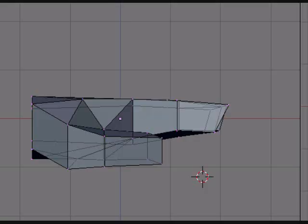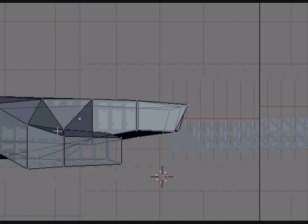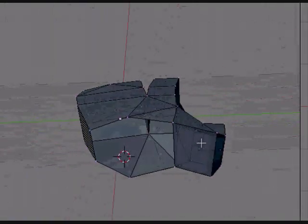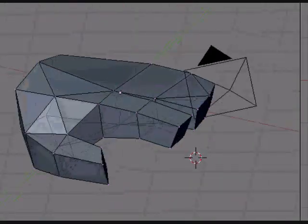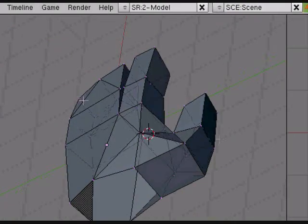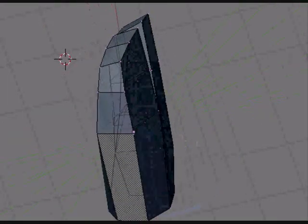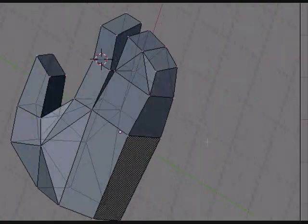This is the hand type that I usually make. It's the side, and here's the top. Looks very nice at the opening. Not only does it have a low amount of polys, it also is very animation friendly.